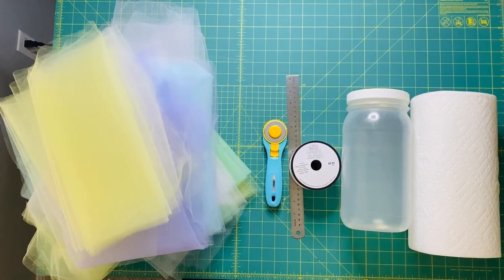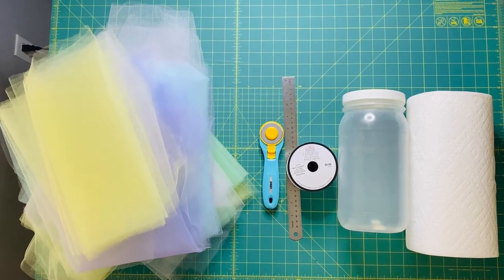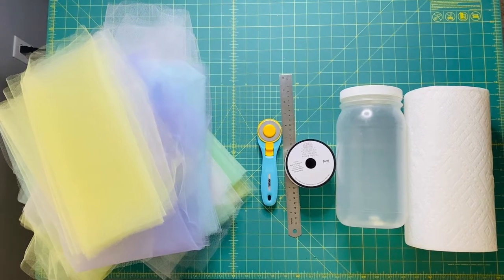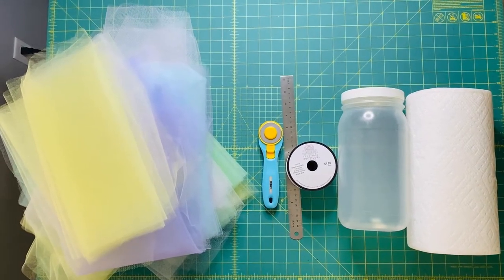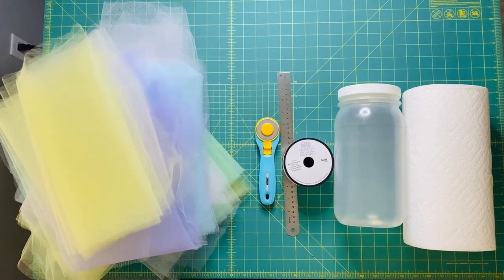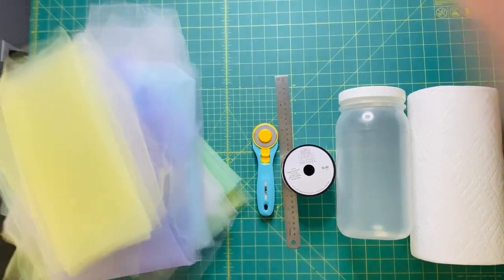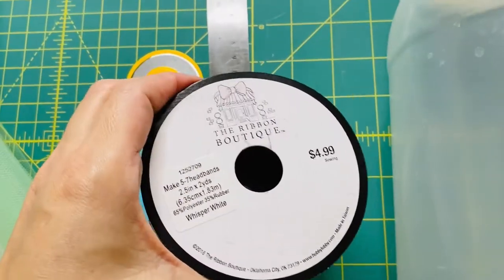You're going to need some tulle. I'm using the leftover pieces from my last tutu — you don't have to waste anything, so hold on to all your scraps. You can also buy tulle in the six-inch rolls; that's the same thing as just cutting it up yourself. You need something to cut with. I'm going to use my roller cutter, a ruler, and some headband elastic — this one I got from Hobby Lobby.